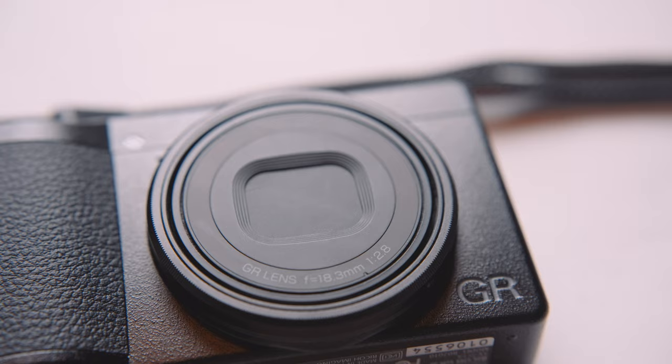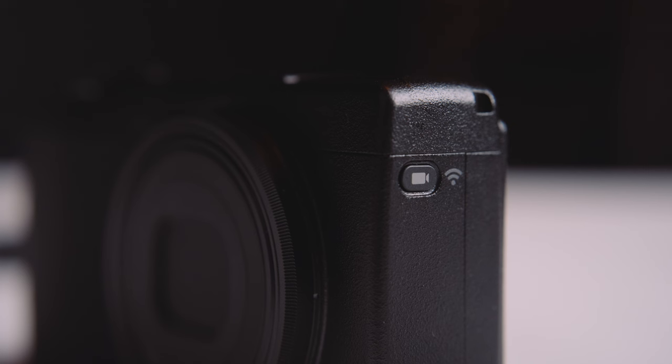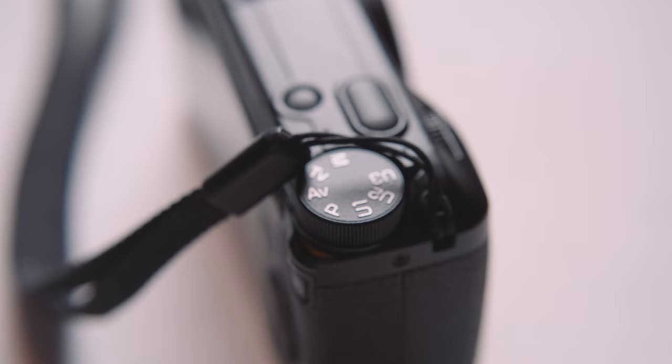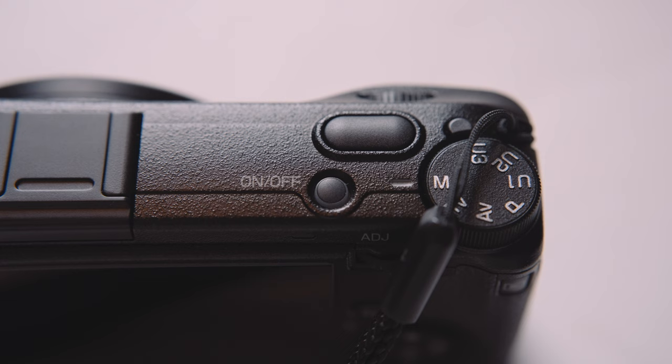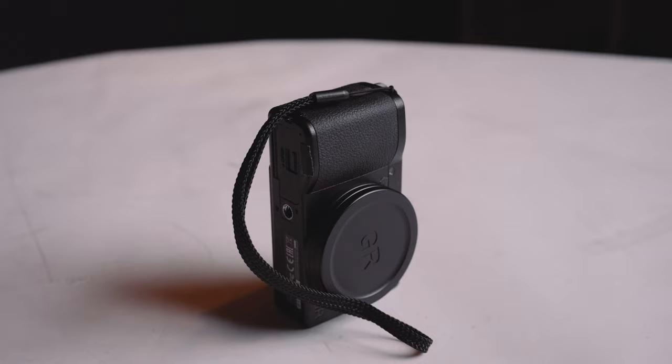I wouldn't normally do this if I needed to use the microphone or speakers on the camera, but I am certain I will not be recording any audio or requiring any playback from this camera, so I just went for it. The topic of dust entering the bodies of GR cameras has always been a tough talking point. Fortunately, if you do start to see debris in your images on the GR3, it has a special cleaning mode which should shake loose any particles that have landed on the sensor using the camera's built-in image stabilization system.